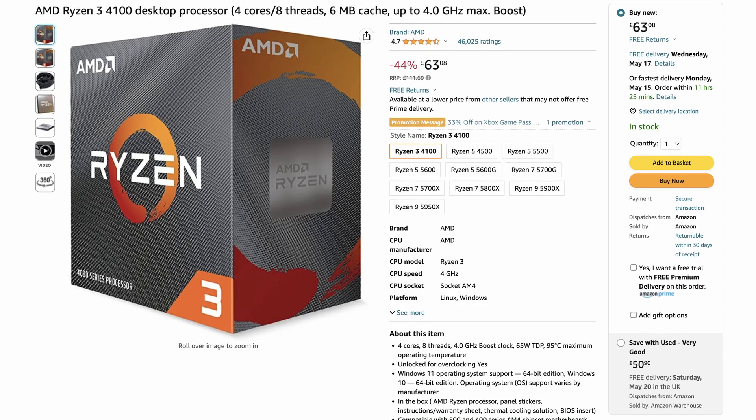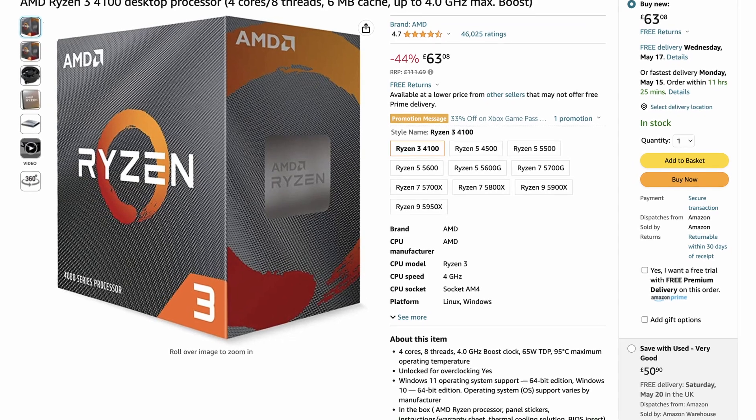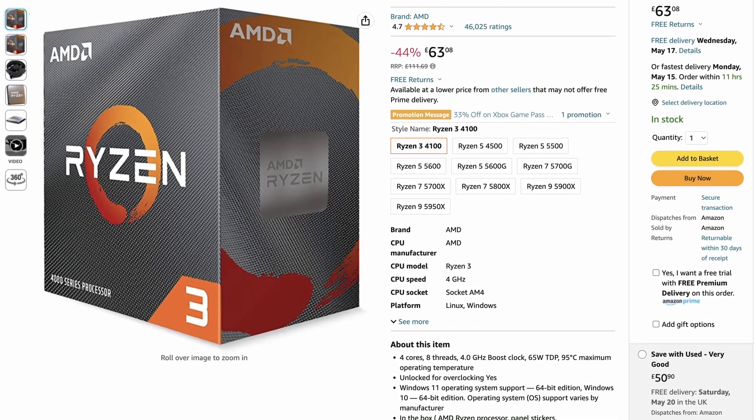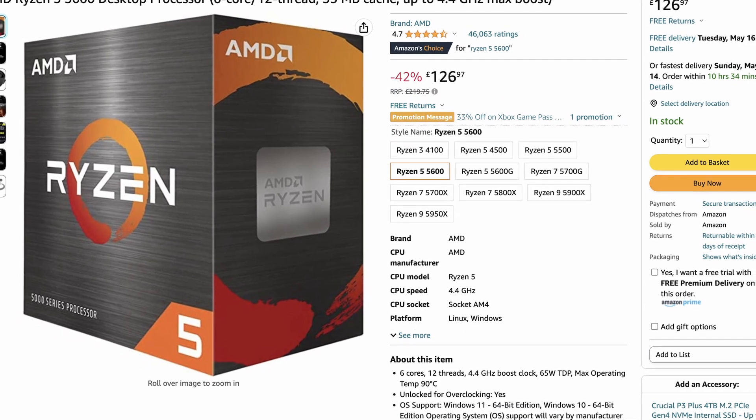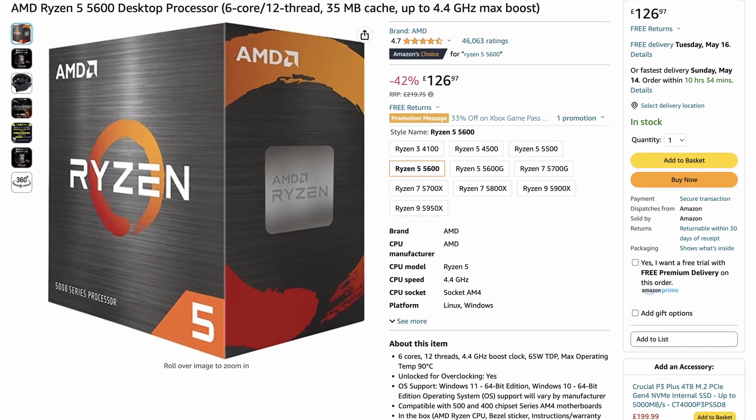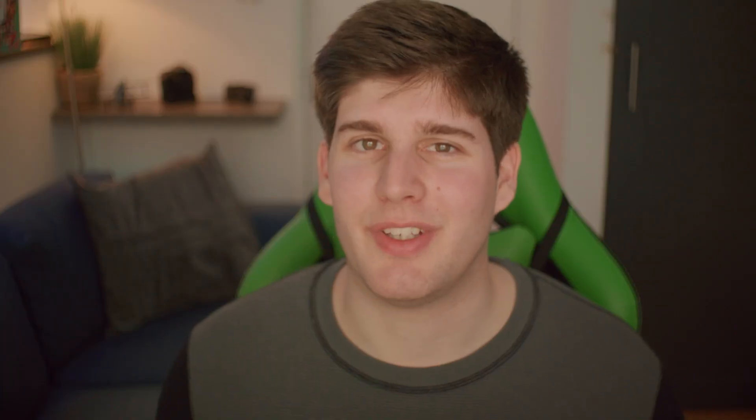The CPU is the heart of the computer, except in Blender when it doesn't really do much. It's pretty much just going to be baking caches and doing the initial build at the start of the render. So this is an area where we can save some money. I've chosen this AMD Ryzen 3 4100 — it's only £64. You could spend a bit more and get a Ryzen 5, but personally I'd rather save the money for a more expensive graphics card, because that's where you're going to get the big benefits and performance.